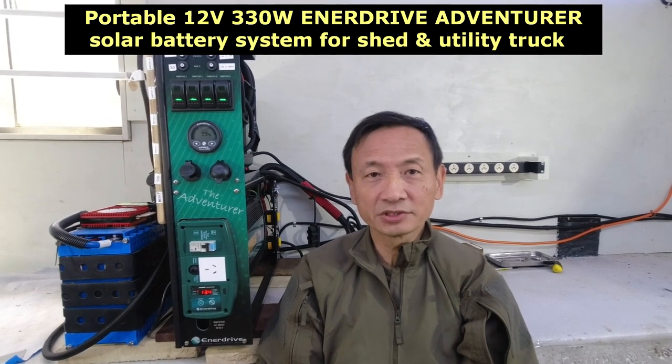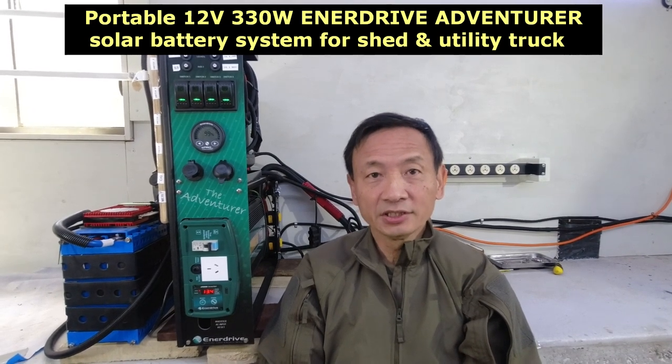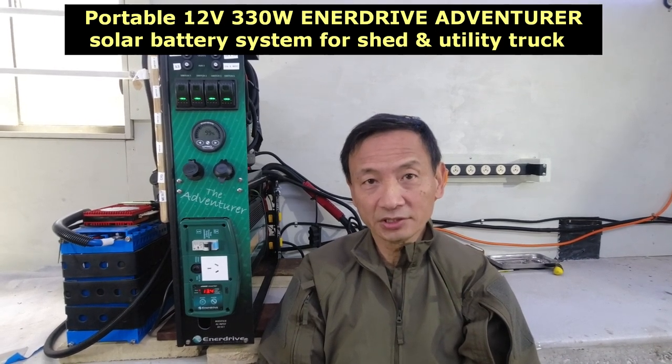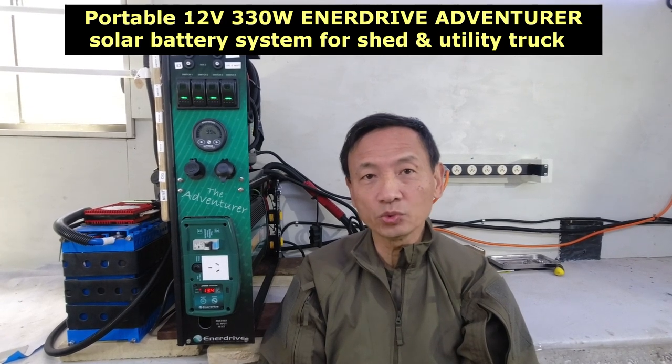This video is about the 330 watt solar panel, the 12 volt charging system and inverter, and the 12 volt 240 amp-hour lithium ion phosphate battery I installed for my shed, so that I do not have to depend on the network grid to operate lights and equipment.